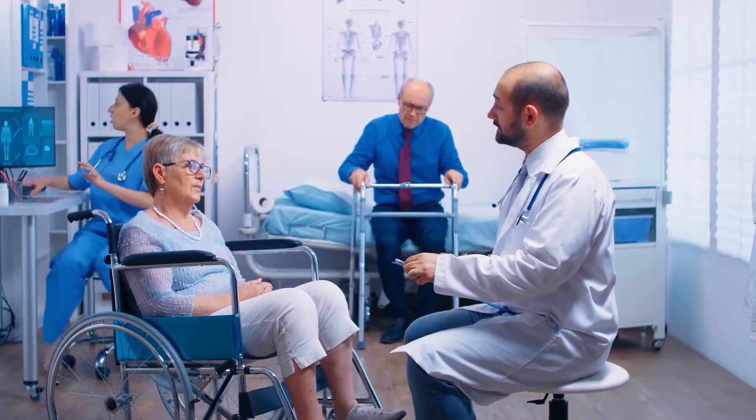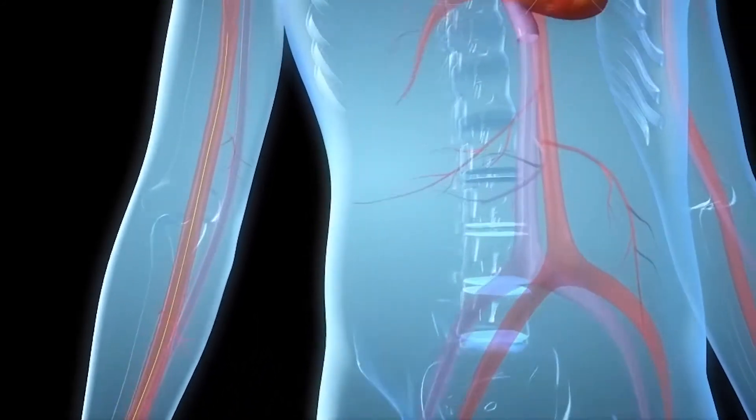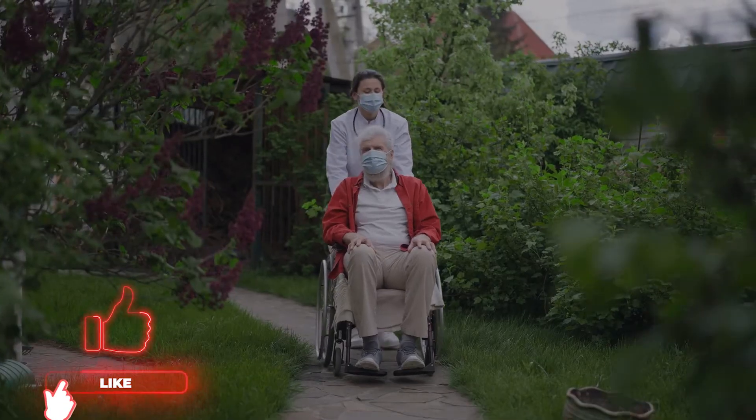Hi, this is ScopeCare, the best healing space for patients and caregivers of all ages. In this video, we will discuss the transradial approach of angioplasty. If you want to be a part of ScopeCare, make sure to subscribe to the channel and give a thumbs up to this video.